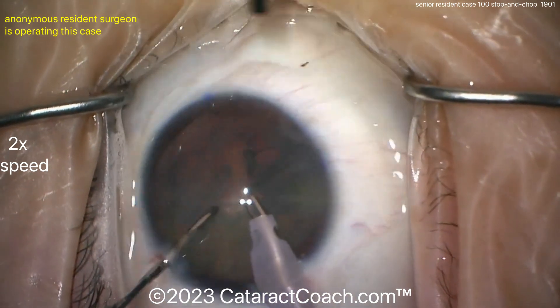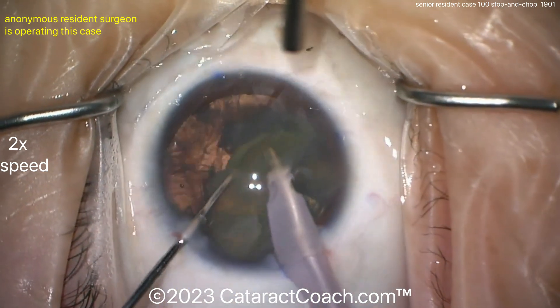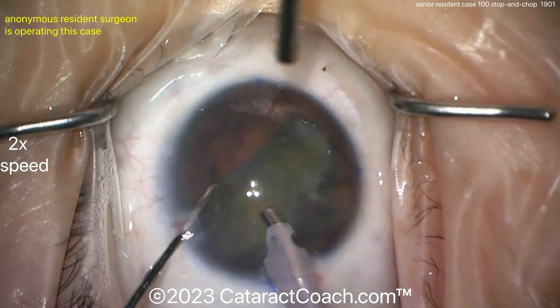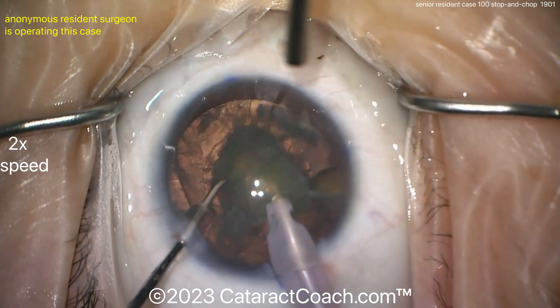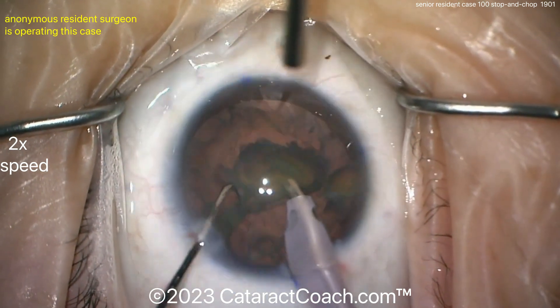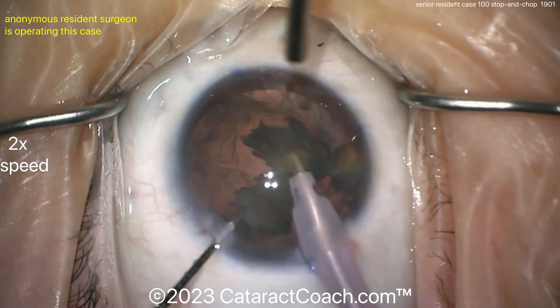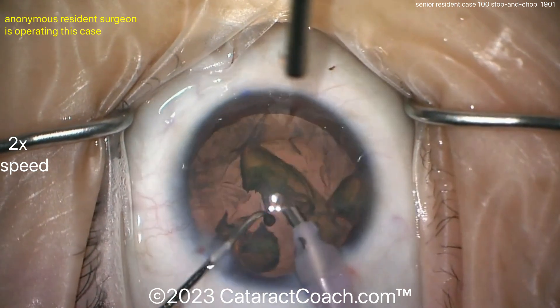By the way, the draping is really good — eye is nicely positioned, set up well in the scope. The video is in focus, and we always love to show videos that are in focus. A lot of young doctors send videos in for us to review and they're all out of focus — any time it's out of focus, we hit that delete button. We won't watch a blurry video.